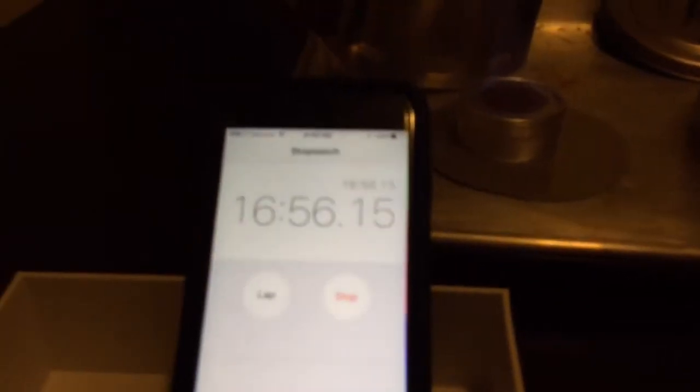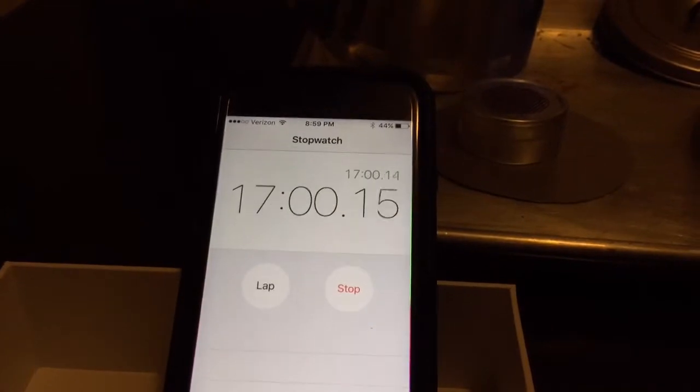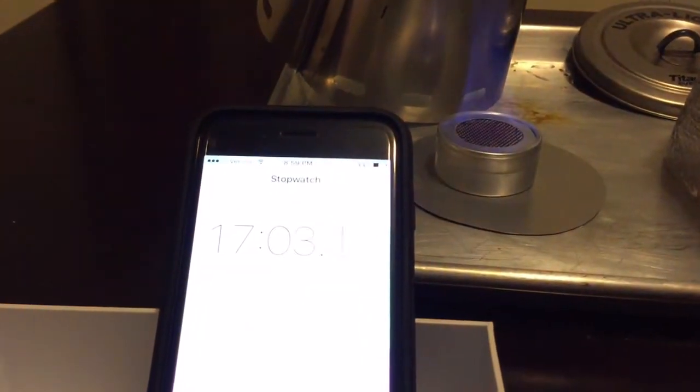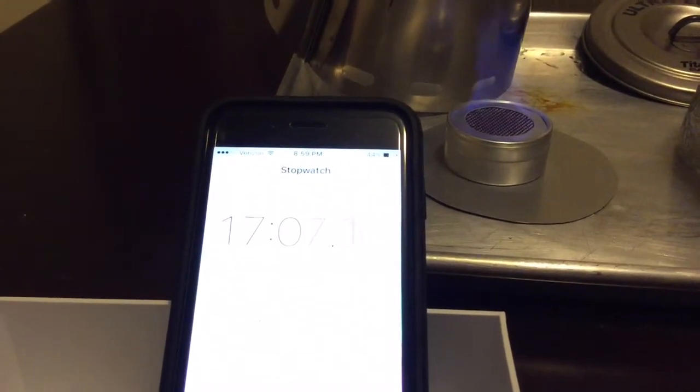The downfall to this system is you have to use the same pot, because the windscreen and stand are one piece designed for that specific pot. So if you're like me and you have a bunch of different pots, you can't really interchange them.